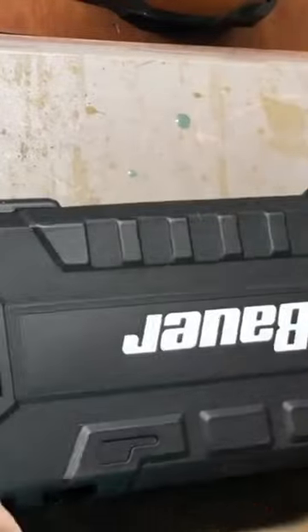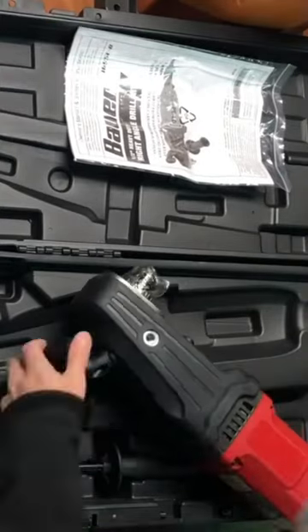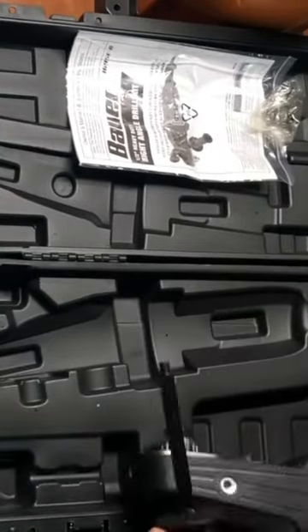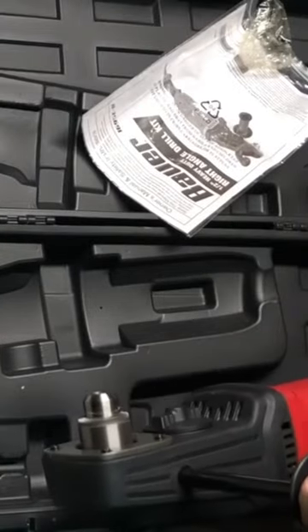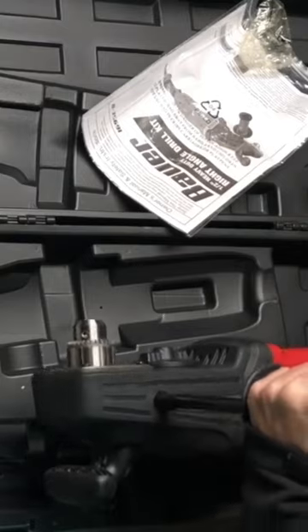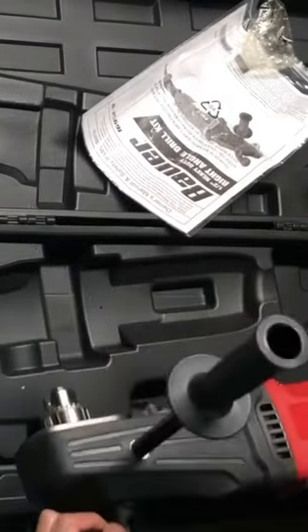Hello friends, Jason here from Jason's Design Shop with another review. I needed a big drill, so I picked this up at Harbor Freight. It goes together really easy — just get that handle on there and unwrap the wires and you're good to go. It feels pretty heavy and solid, and it's got a metal casing, so it's pretty strong.